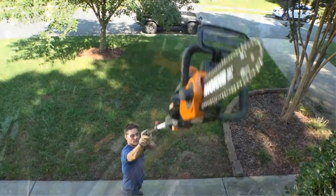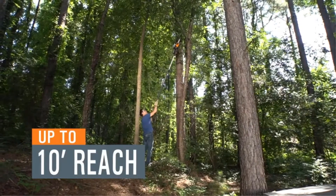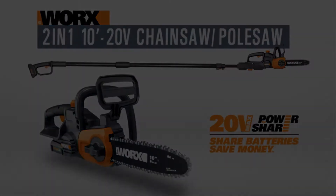Pros: Great battery life, pole and chainsaw can be easily detached, and the battery can be swapped across devices. Cons: Chain keeps falling, and the pole bows down under the weight of the saw.